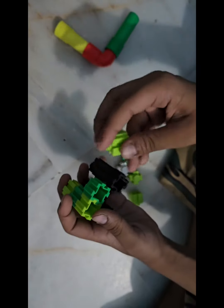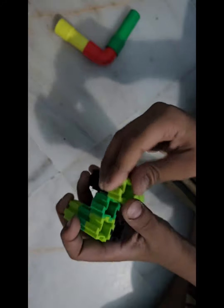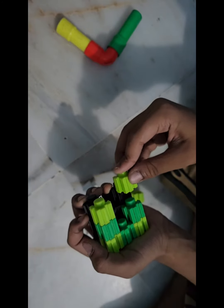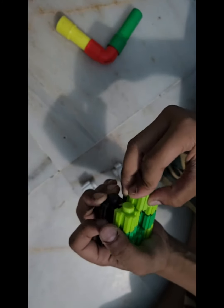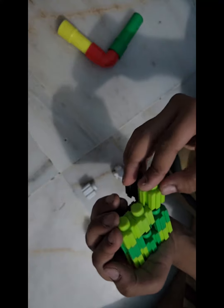On 14 August I will go to the PF Park, so I can't make my video that day. That's why I'm making the army tank today.